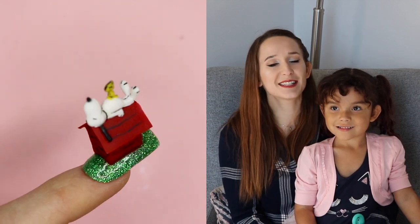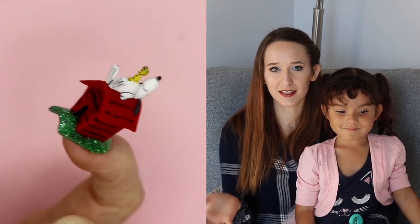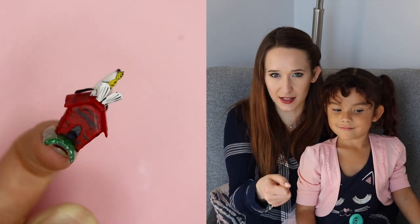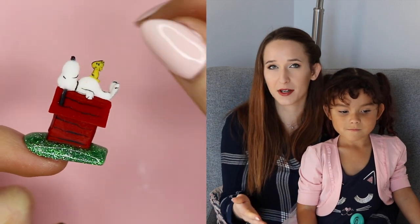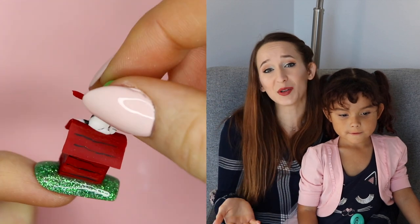Hi everyone! In today's video I'm going to be showing you a 4D Snoopy design where we've got the little Snoopy house and then we've got two different positions of Snoopy on top. One where he's driving the airplane and he's like the little aviator, and then the other one where he's laying down all sleeping with Woodstock on his belly. I love this. It's so cute.